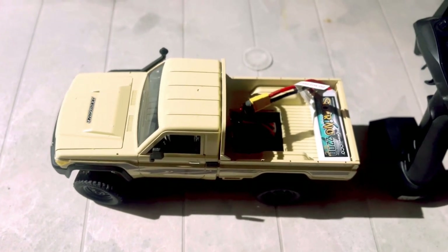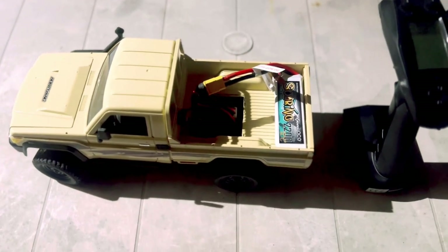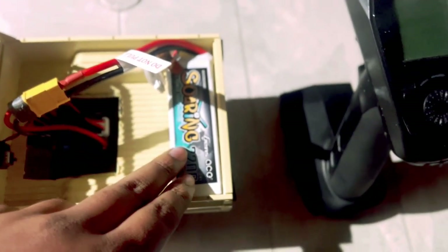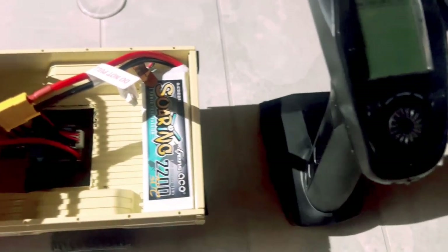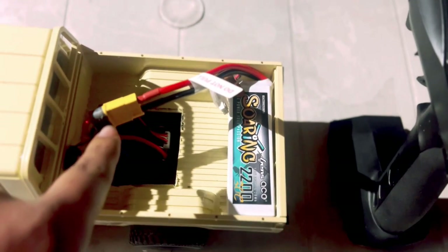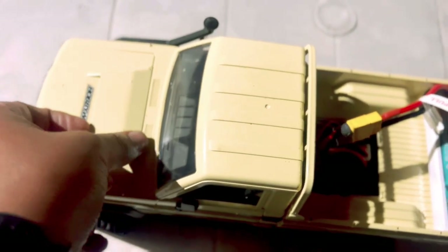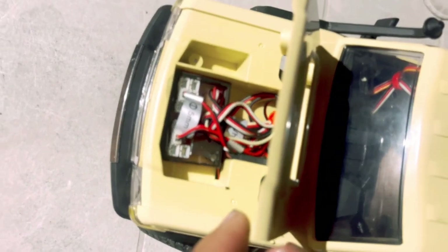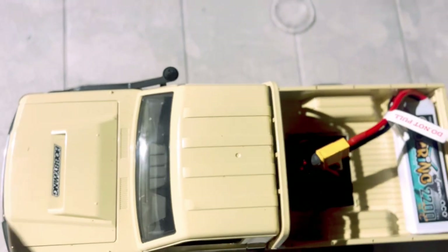Follow along until the end of the video to see the build in its entirety. At the back over here we've strapped in a bigger battery and used velcro to get the battery to stick down. We've changed the kind of connector it uses and done away with the original battery. In front, we've used that space for a lighting controller and we can plug in more lights including reverse lights whenever we want.